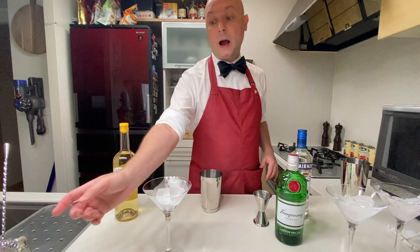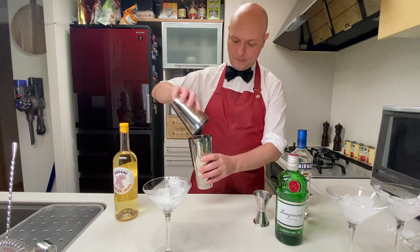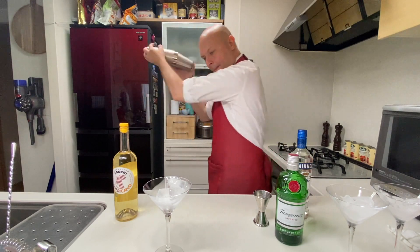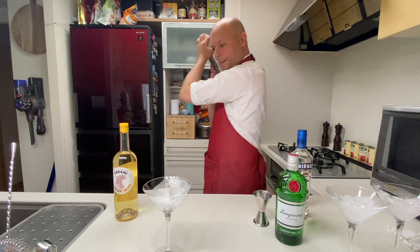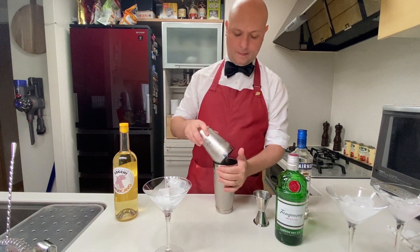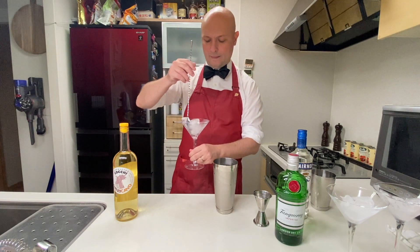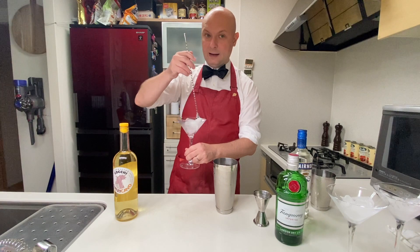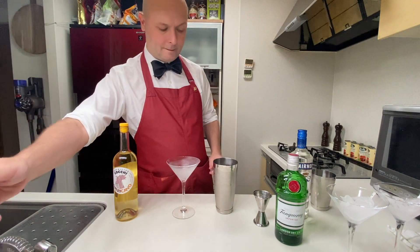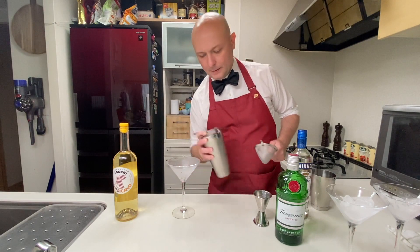As prescribed by Bond, let's shake it and not stir it. Let's prepare our cocktail glass, and I'm going to fine-strain this to get rid of the ice chips on top.